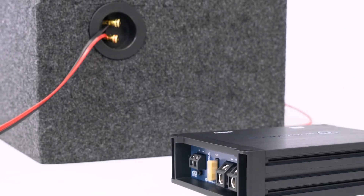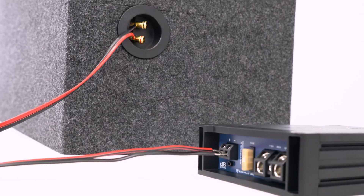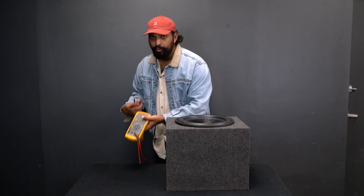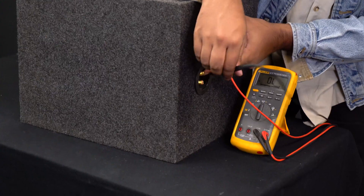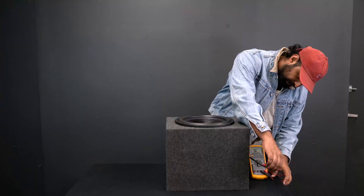Then what I would do is run speaker wire from this set of terminals to my amplifier — from the red terminal to the positive on my amplifier, and from the black terminal to the negative on my amplifier. If we actually want to check that we're not losing any impedance, we can take our black probe into the negative terminal on the side of the enclosure.